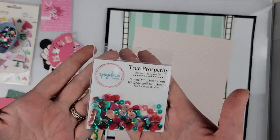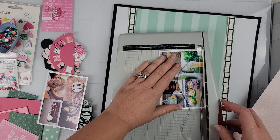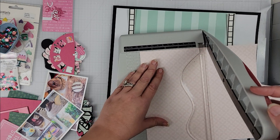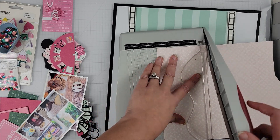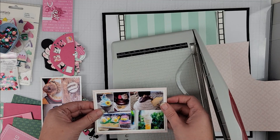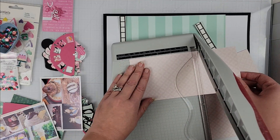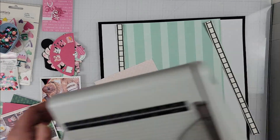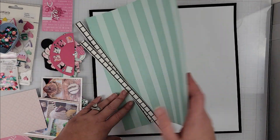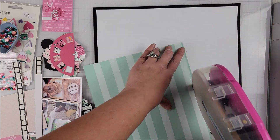Hey scrappers, it's Vanessa here and today I have a layout for Spiegel Mom Scraps. I'm also playing along with Scrap Timber and the theme for today was hearts. I thought because I have quite a few hearts on this page with my embellishments, it would fit the theme. I am using the True Prosperity sequins for my layout today, and last time I checked these were still available in the shop, so you can go over and grab them if they're still available.